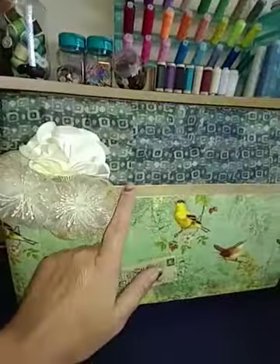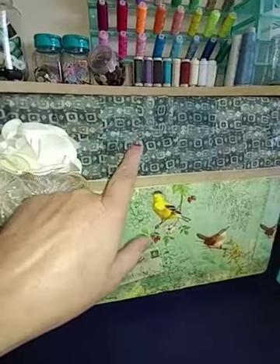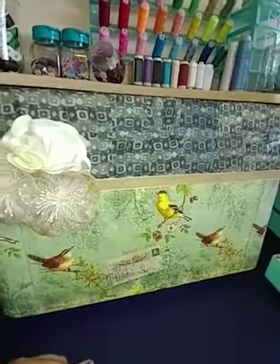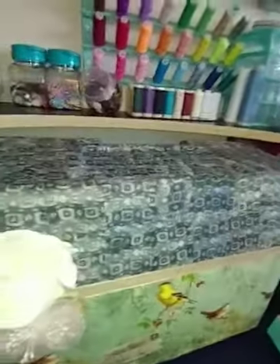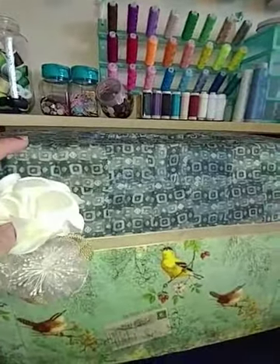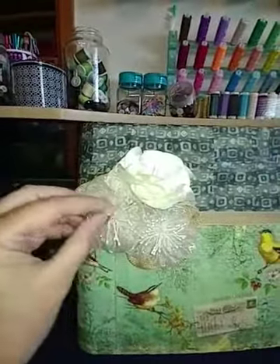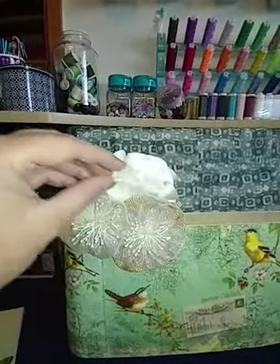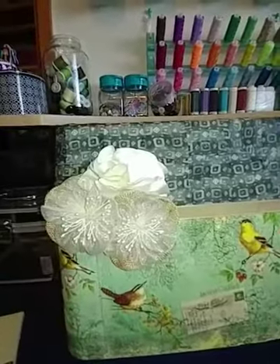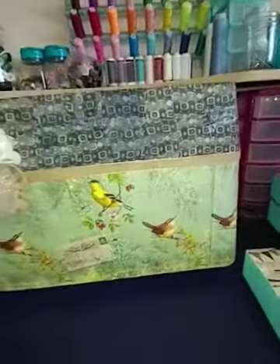I covered it with napkins and ribbon in between. These are little squares from my dad's shirts — when he passed away I took his shirts and made stuff for everybody. Some people got quilts, some people got ornaments, that kind of stuff. This was my favorite shirt so I put that on there. Then these are some flowers I got from a second hand store, and I think they worked out perfect for that — it really brightens up my sewing machine cover.